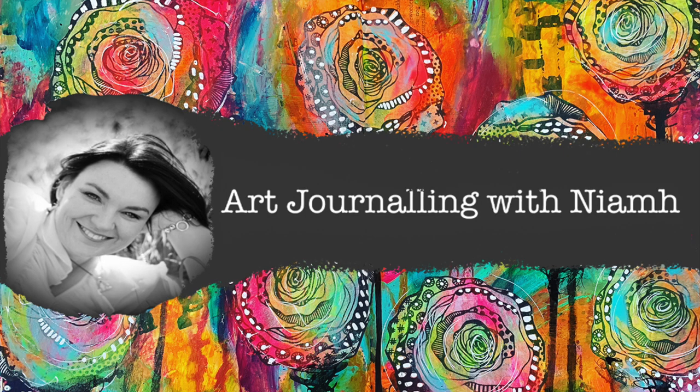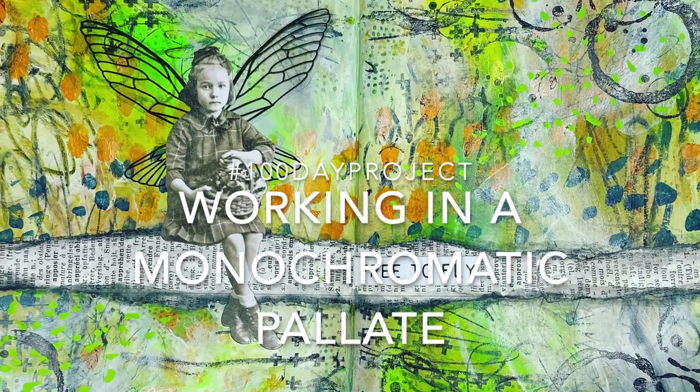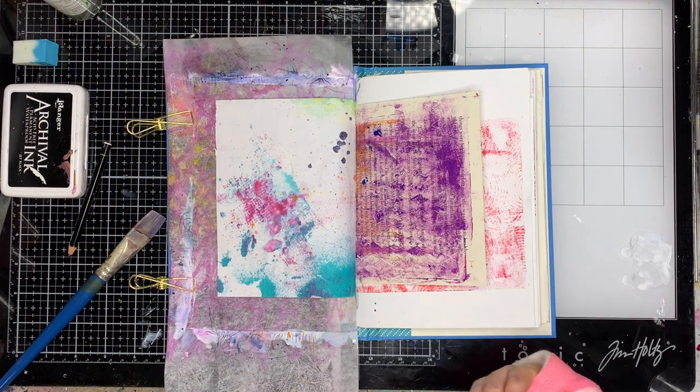Hi everyone, it's Niamh here and welcome to my art journaling channel. Today we're going to be working in a monochromatic color palette in our 100 day project journal.